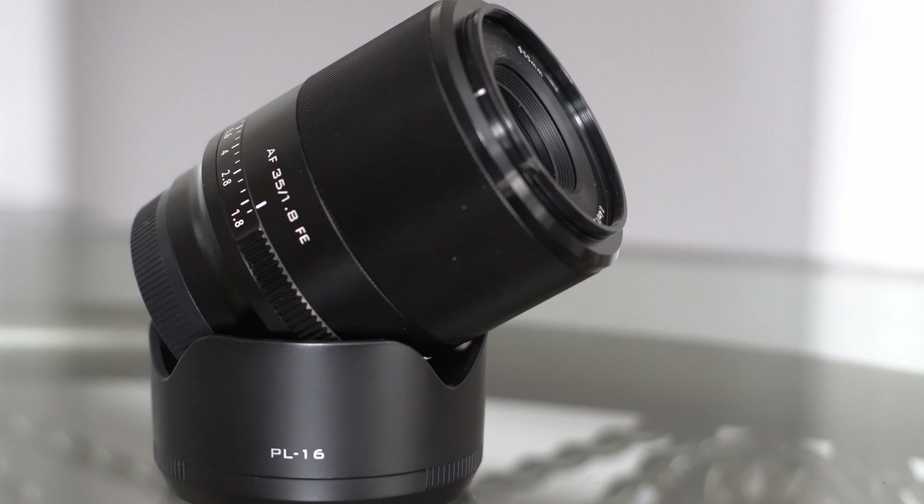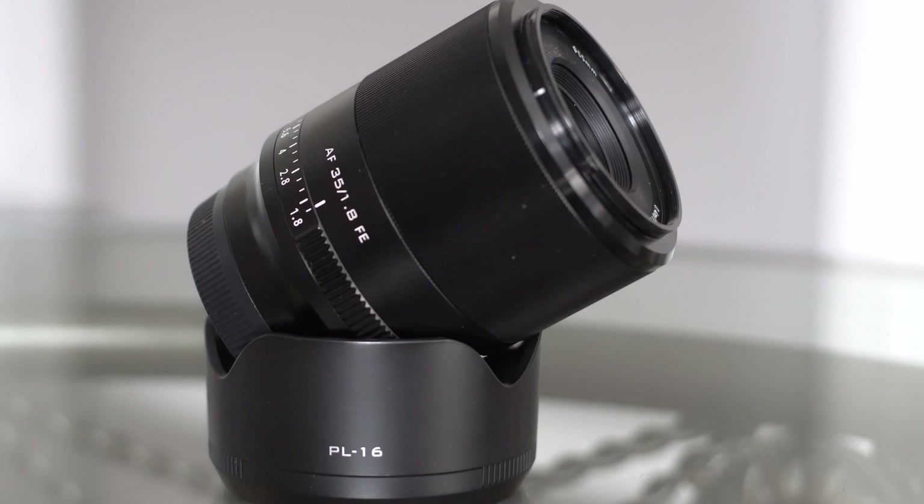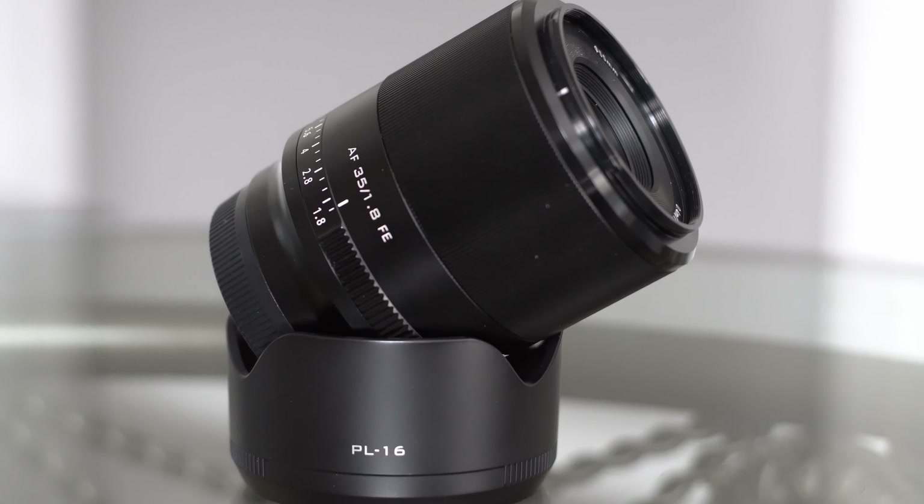The focus ring is smoother — it has that nice, oily smooth feel to it. It comes with a lens hood that can be reverse-mounted for compact packing and travel. The hood is really large, which helps outdoors in the sun. This is actually a lens that performs really well in harsh light, which we'll get into in a moment. It uses an STM stepping motor for autofocus.